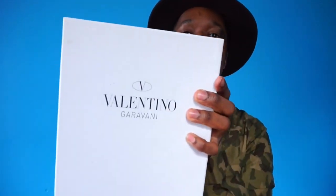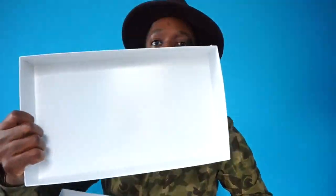Moving on to the next one — the rock runner. These come in a different box, a plain Valentino Garavani box. When you open it up they come with two black dust bags with the Valentino branding, and the inside is all white. Compared to the camouflage box, I definitely prefer the camouflage packaging.